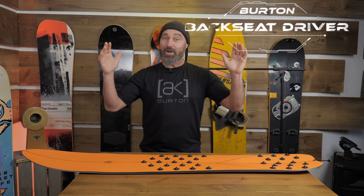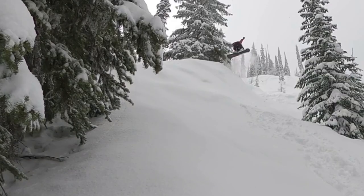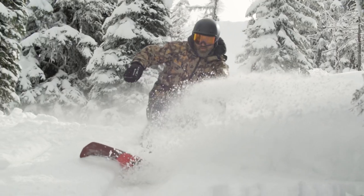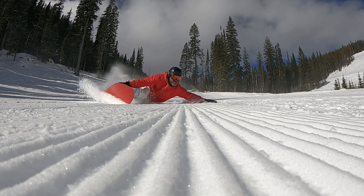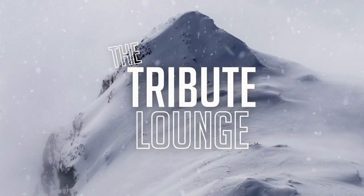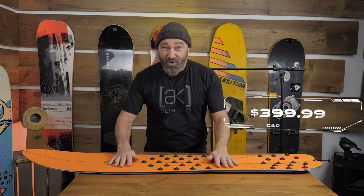Mark Fawcett here at the Tribute Lounge with a quick hit today on the Burton Backseat Driver Pow Surfer. Burton has stepped into the PowSurf world initially with a really nice, super expensive surfboard Pow Surfer hybrid called the Resonator. And now with this Backseat Driver, they've taken a lot of that tech and dumped it into a board for 400 Canadian dollars.